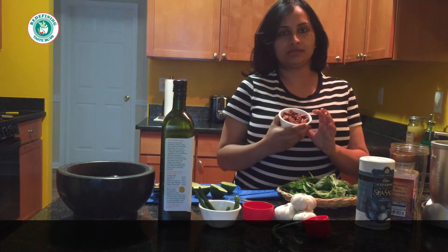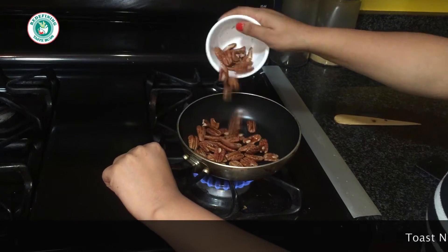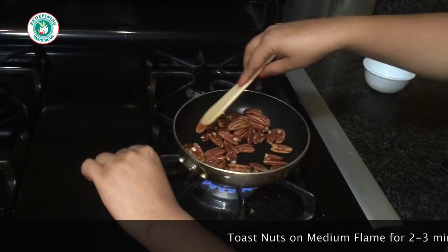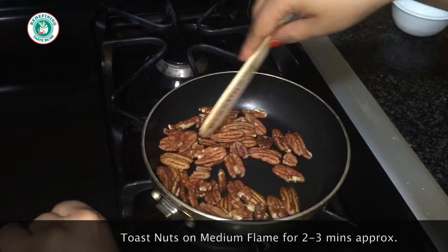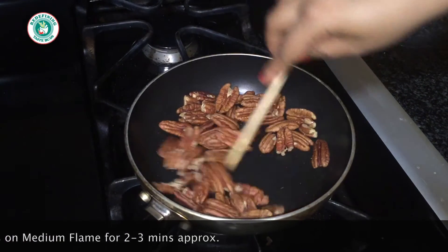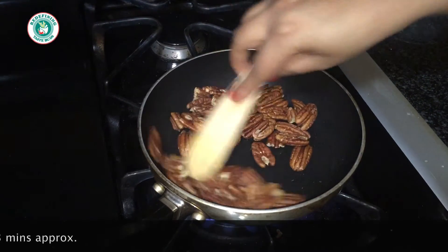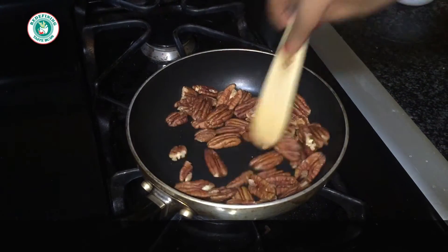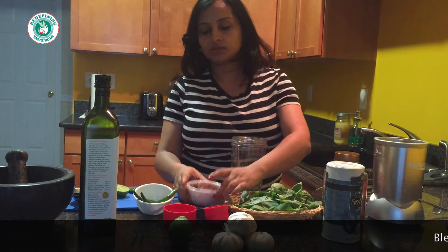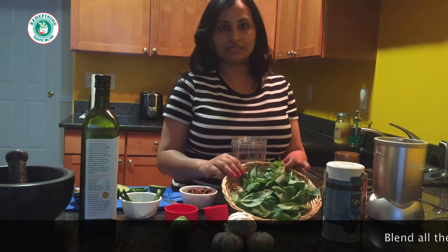The first step is to toast our nuts. We just have to lightly toast them — don't over-burn them — because this gives a very nice taste. I'm doing it on a very low flame. Our nuts are toasted; they are nice and brown, so let's blend everything together.